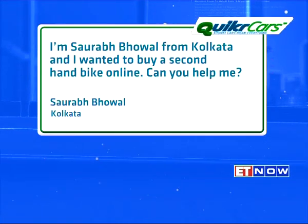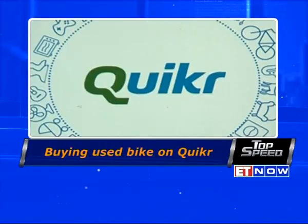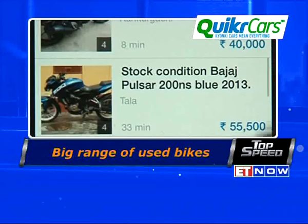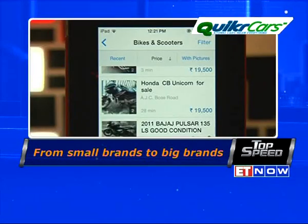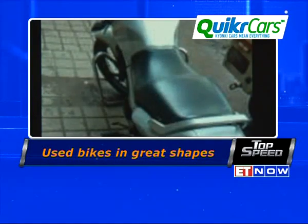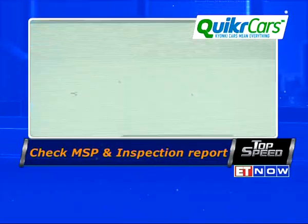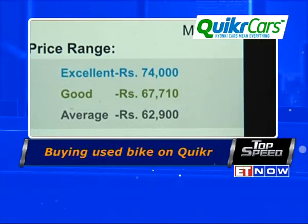Saurabh Bhowal from Kolkata writes in — he wants to buy a second-hand bike online. The Quicker app has sellers selling not just cars but bikes as well. Go to the Quicker app, click on the icon, and browse through a range of bikes — from a Bajaj Pulsar to a Harley Davidson, ranging from 10,000 rupees to 7 lakh rupees. You can choose one in great shape in spite of being pre-used by looking out for the Quicker inspection report, and use the Quicker MSP calculator to negotiate scientifically for the best deal.